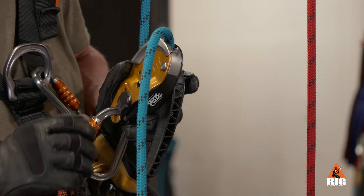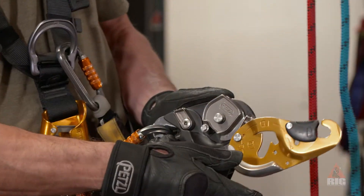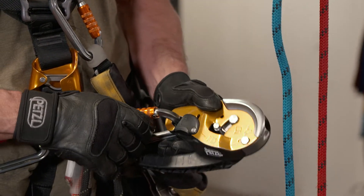Remove the rope by opening the moving side plate and raising the handle slightly to allow the cam to disengage from the rope. Always close the side plate for storage when not in use.